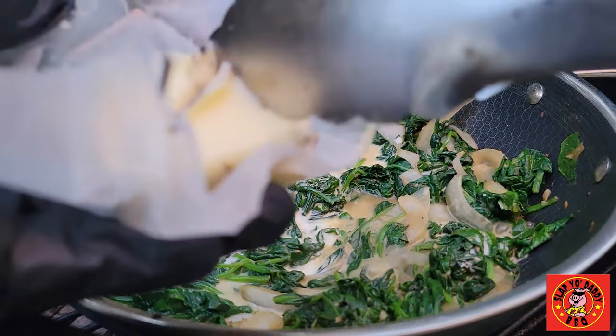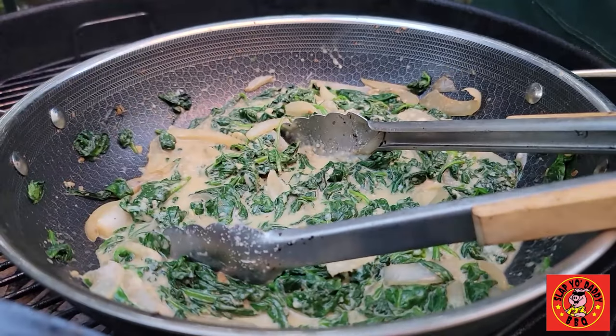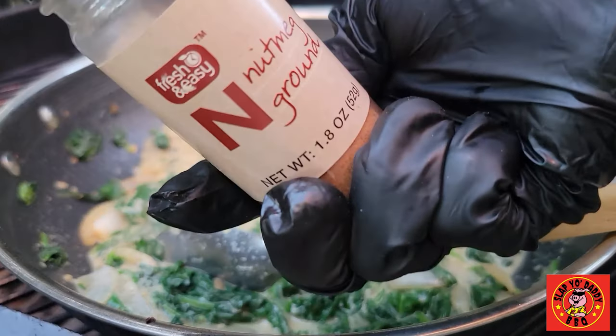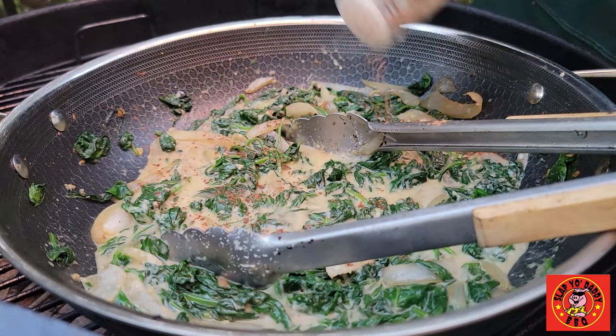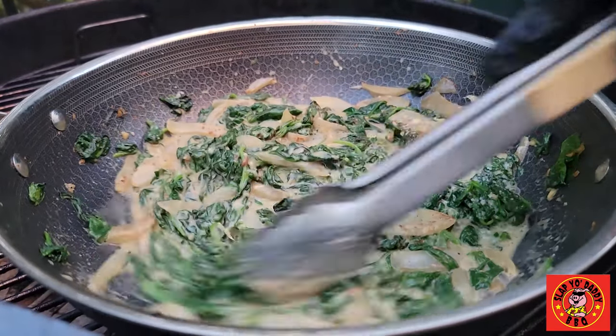Just a little bit more butter. Add some Parmigiano-Reggiano cheese — as much as you want or as little as you want. And for a little bit of a secret ingredient, I'm going to add just a tad of nutmeg. Just to give it a kind of floral note, maybe about half a teaspoon. And we're all set — this is ready. Set it aside, keep it warm, and we'll cook the steak.